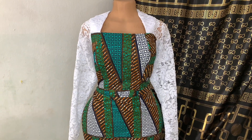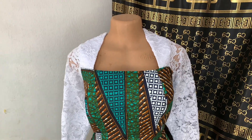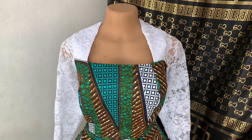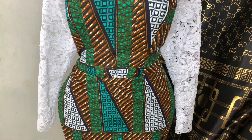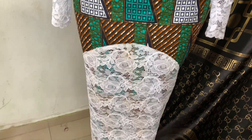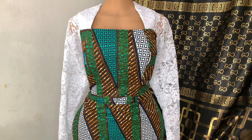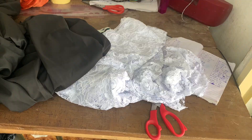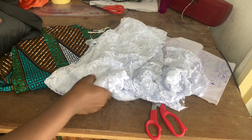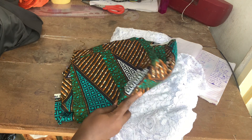Hello and welcome to my channel, this is Idioma. Today we're going to be doing a tutorial on this lovely dress. I'm going to show you how I did this lace placement and this Queen Anne neckline. I'll be working with an Ankara fabric of three yards.